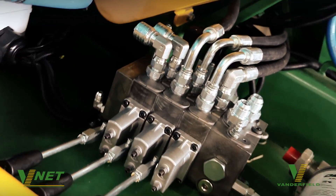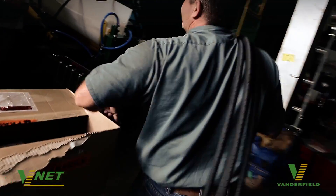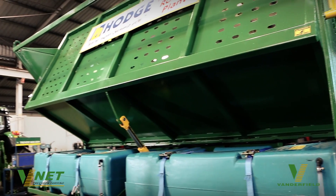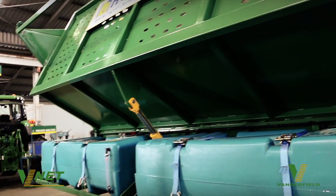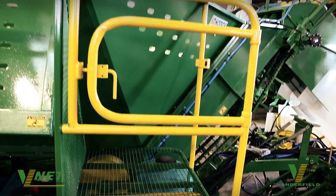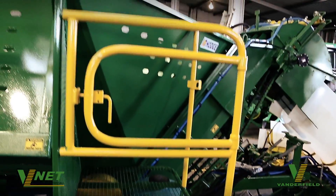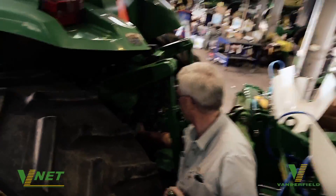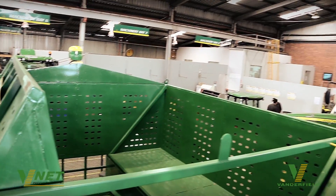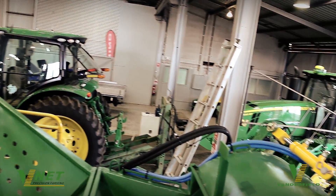The whole idea of the system we've installed here today is to eliminate the operator who once used to have to sit up here under an umbrella in the dusty and hot days, or even wet days. His job was to control the bin and control the feed of the sugar cane into the bin — and now we're doing that with technology. We're also installing some cameras on this system so the operator from the comfort of the cab can see inside the bin.